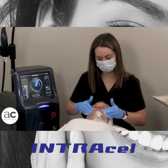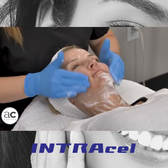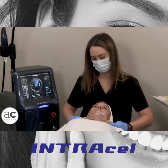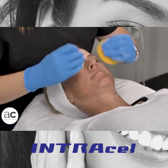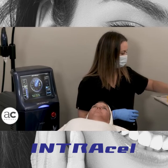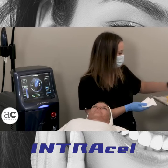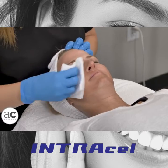With our model Ellen today we are going to do full face and neck. Next, I'm going to do a pass of just regular alcohol. Again, we just want to make sure that we get all of the lidocaine off. It will be a little stinky, a little strong.